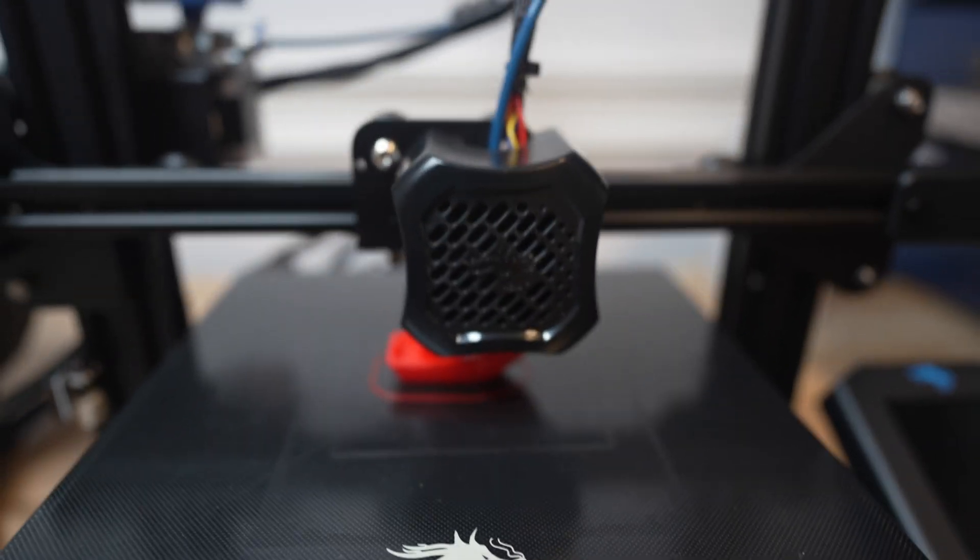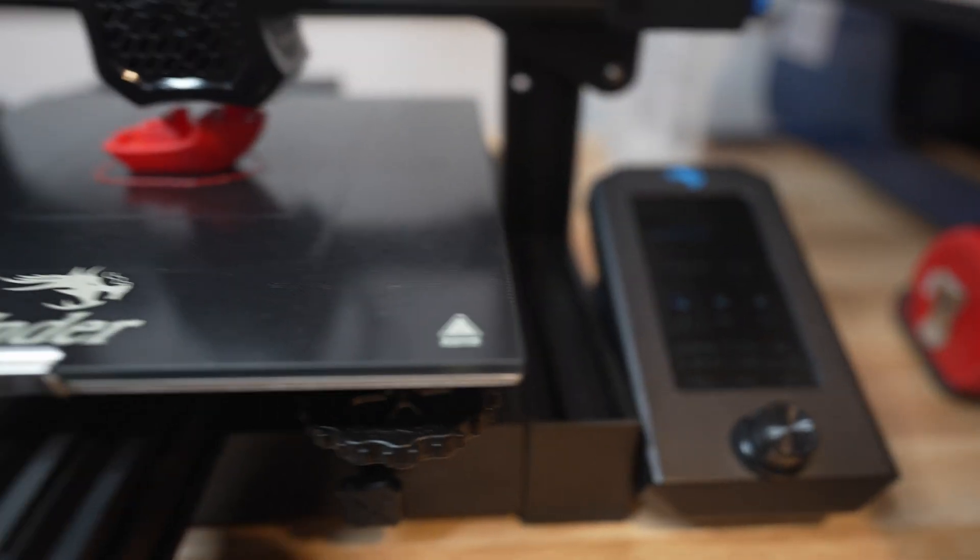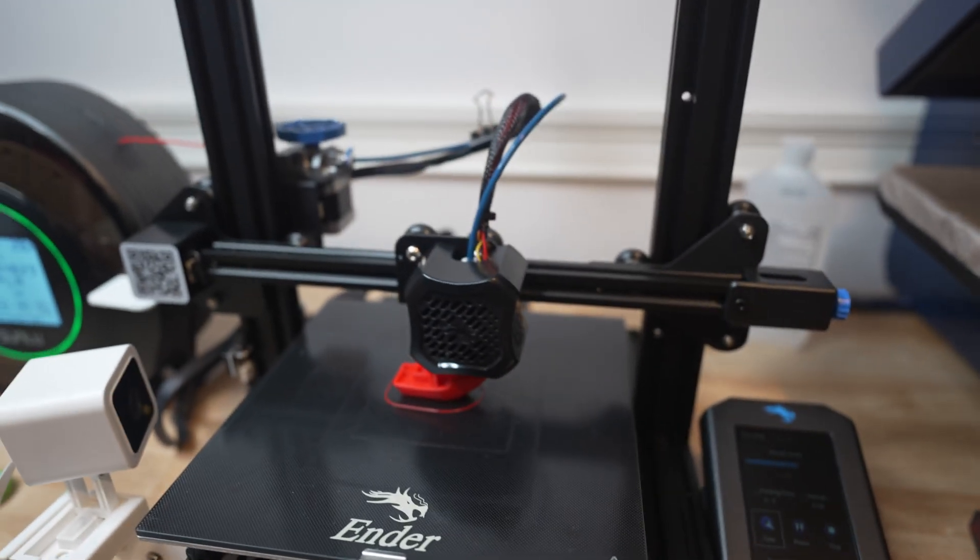The other model we're going to be checking out is the Ebose filament dryer, which apparently solves this issue, but it also has some pitfalls. We're going to do a comparison video between the two. That being said, the prints seem to be going so much better and I'm excited to print more consistently.